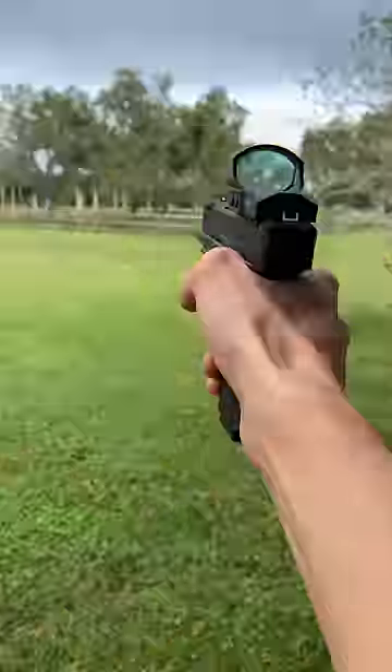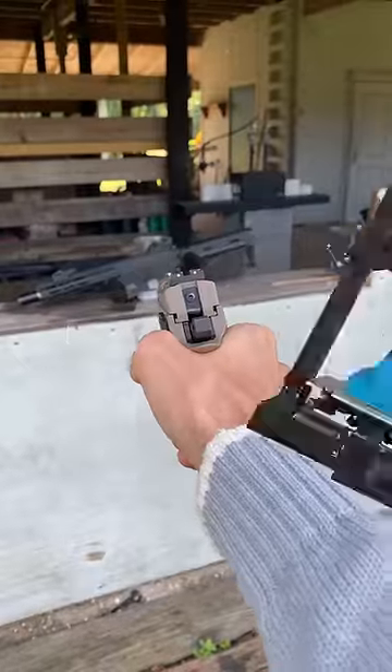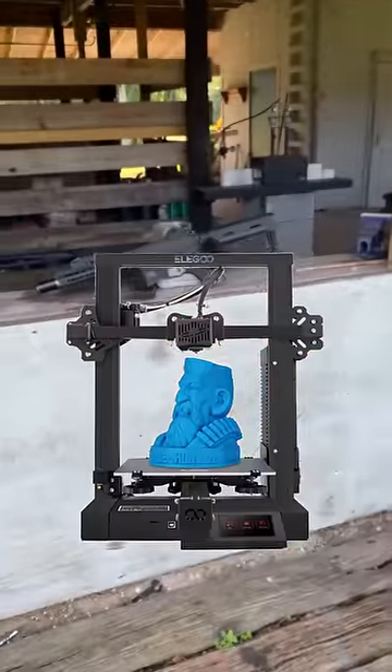Gas blowback airsoft pistols are a ton of fun, but the biggest issue is that they only hold around 20 BBs. The good news is that I've got a 3D printer, so we're going to fix that.